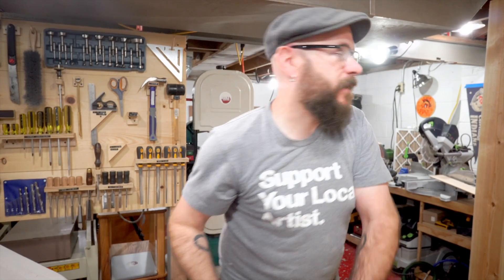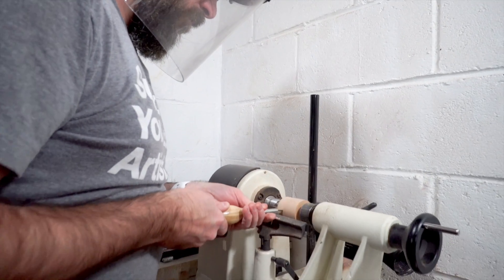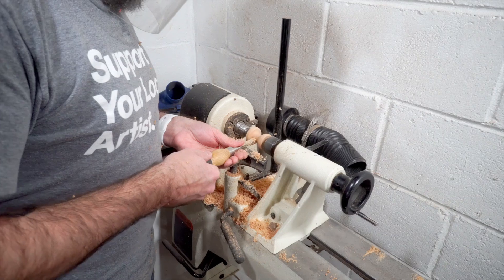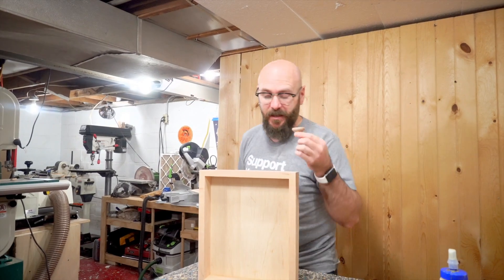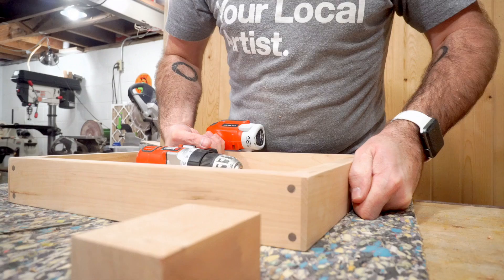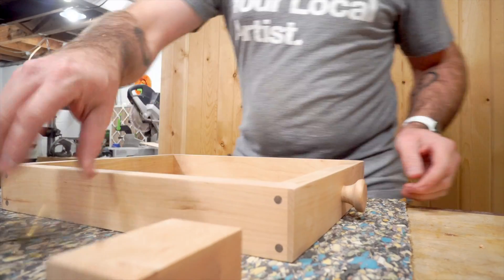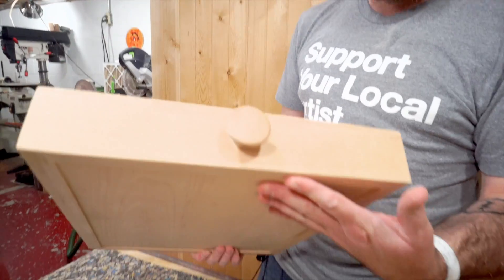I got this cut-off from the leg — I think we're going to turn a knob out of it. Let's do that. I'm about to take you to knob town — no idea what that means. There we go. First time I ever made a knob.